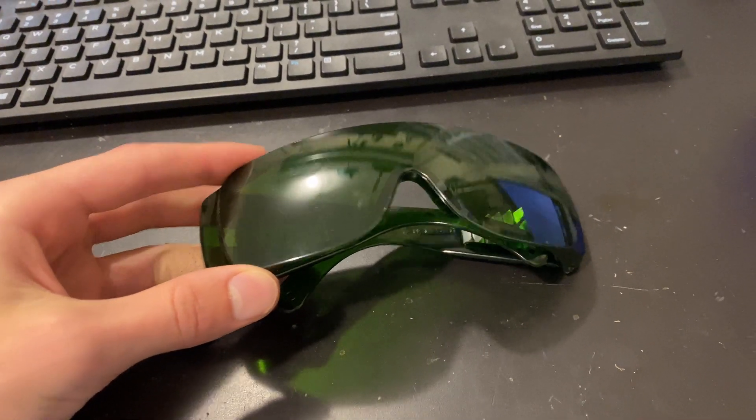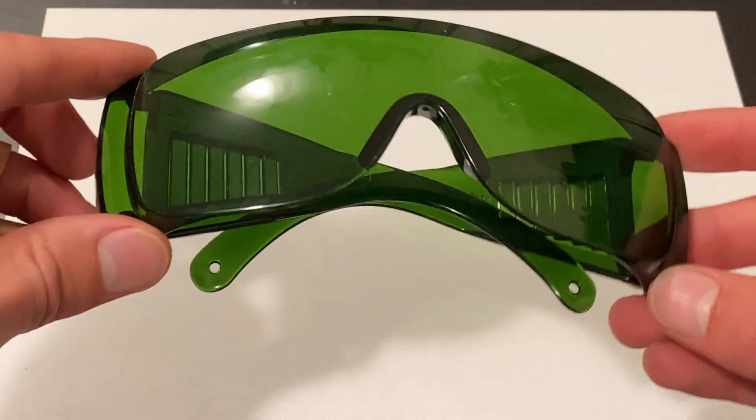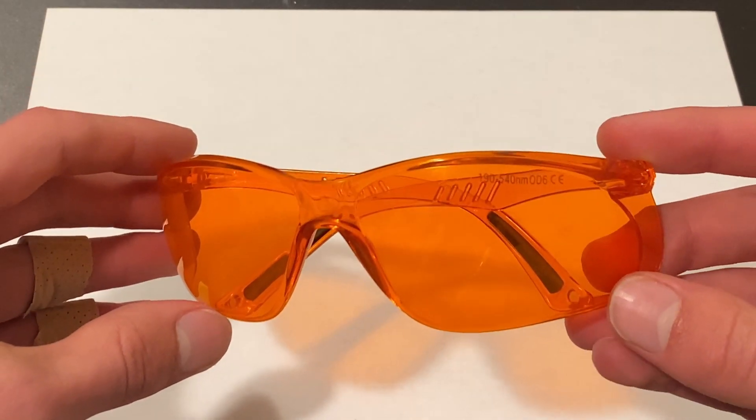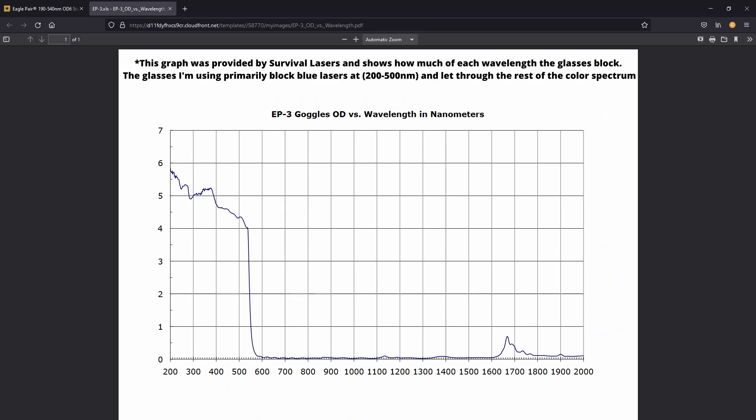A quick word about safety before we continue: I would not trust the laser safety glasses that came with my CNC kit to protect my eyes. I'd rather suggest buying safety glasses from a reputable source, such as Survival Lasers. I'm not sponsored by them, I just think that they make great laser safety equipment.